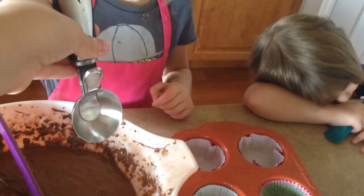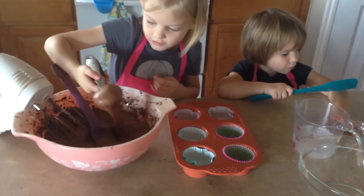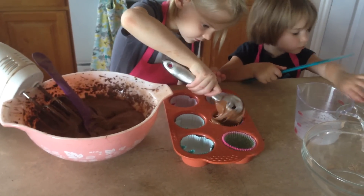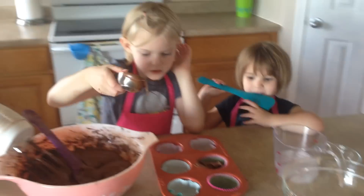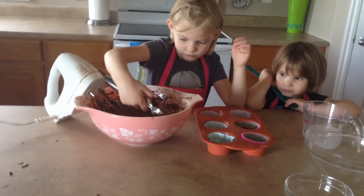Now we are going to put some in our cupcake container. That's good. Now fill the rest — that's just the right amount. You don't want it to be too full, okay?